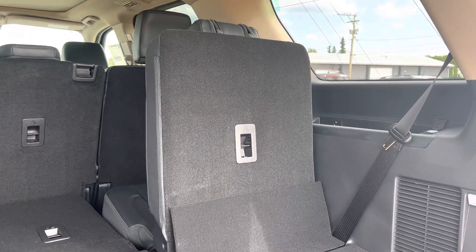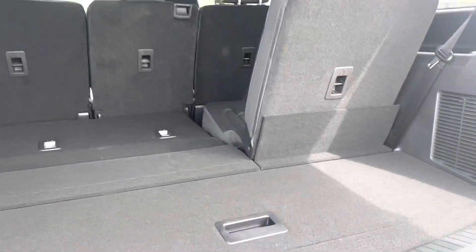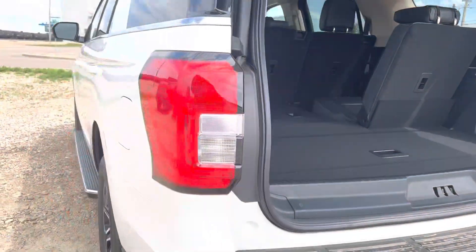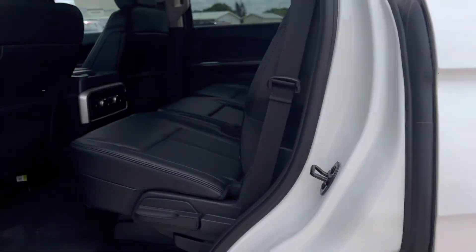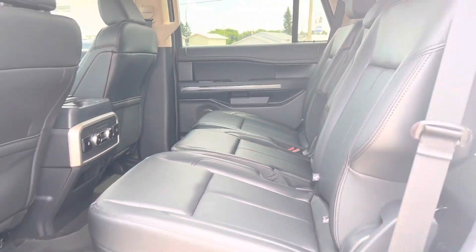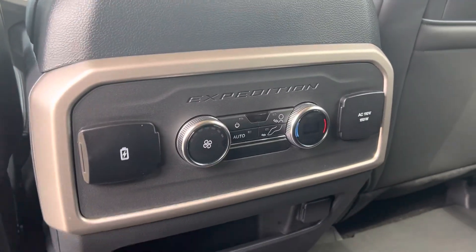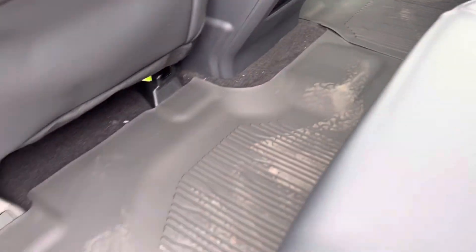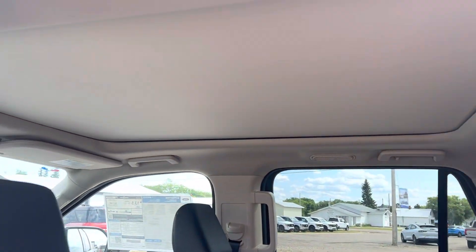Of course, with your third row up, you do lose some of that trunk space, but we do also have a little extra cubby down below. Coming around on the other side, you're going to get the black leather interior with the bench in the second row. Lots of space in here, and we've got our climate controls and power hookups here for you. Rubber mats to keep everything nice and clean, and then we've got the nice big sunroof up top.